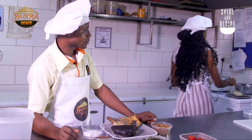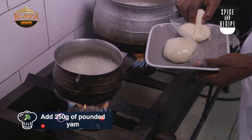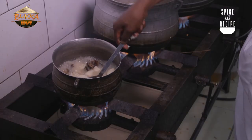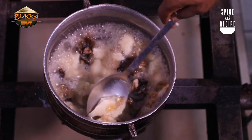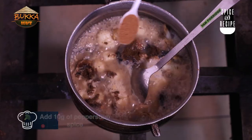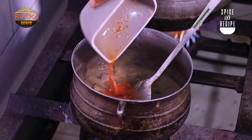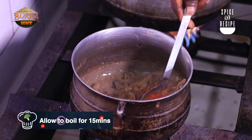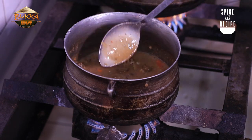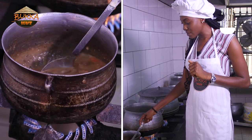Now the next part is the pounded yam — cut the pounded yam small, small pieces. This is my spice — Ofe Nsala spice. And now turn it inside. I like it to boil. This looks very good. I just want to show you what the yam did to the soup. Can you see how thick it is? That's the effect the pounded yam has on the soup.